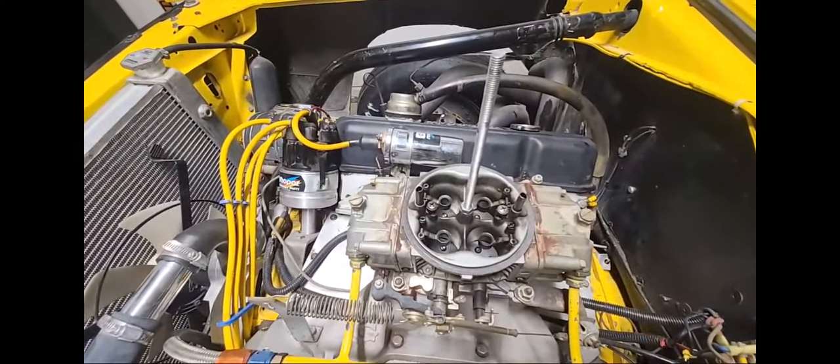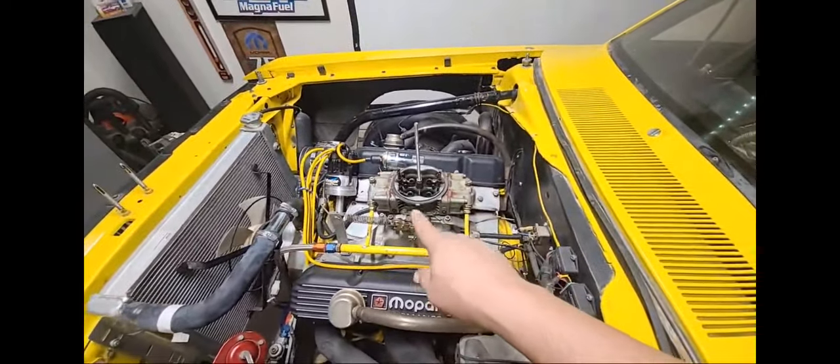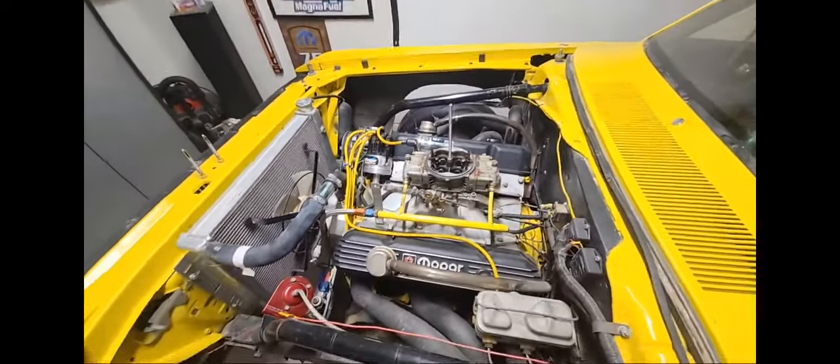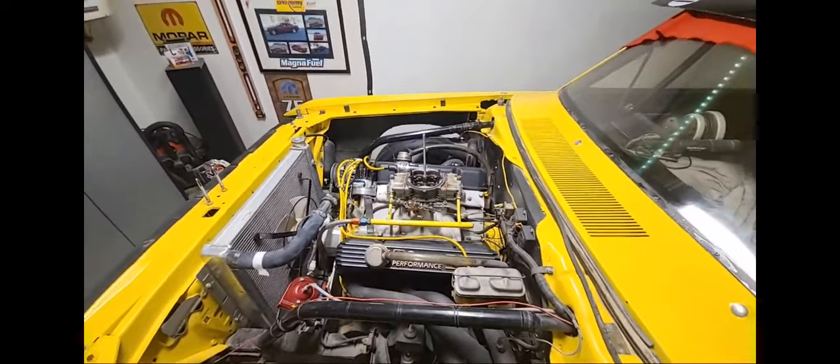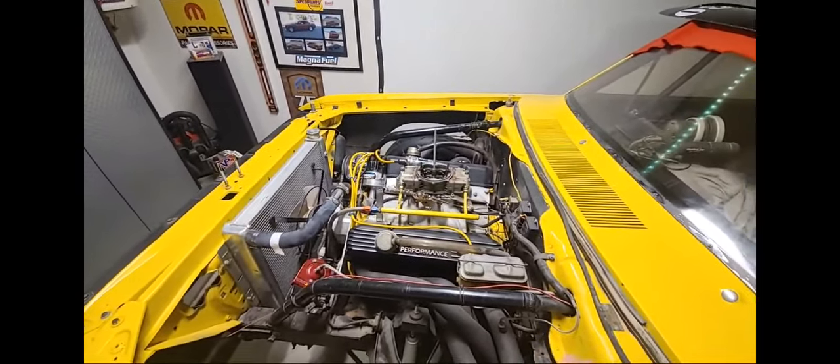The carb's a little bit on the dirty side — not good. We're pulling that off and cleaning that. That's yuck, that's a bag of yuck. We found some stuff that's not so cool with this car that we're going to redo.